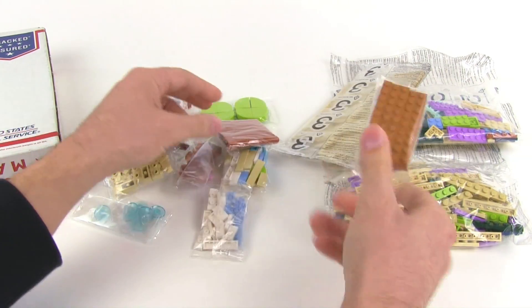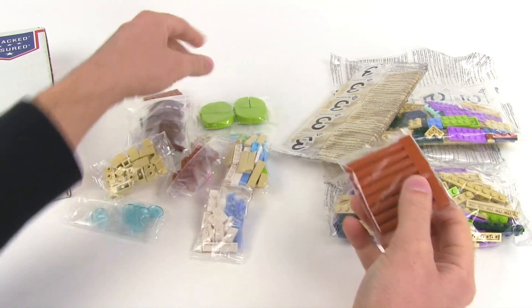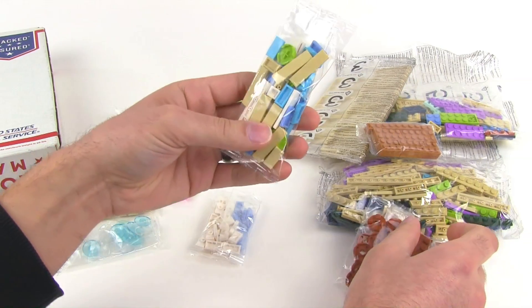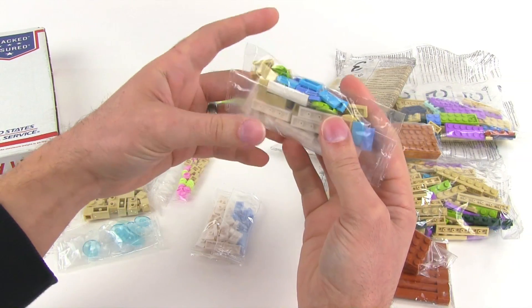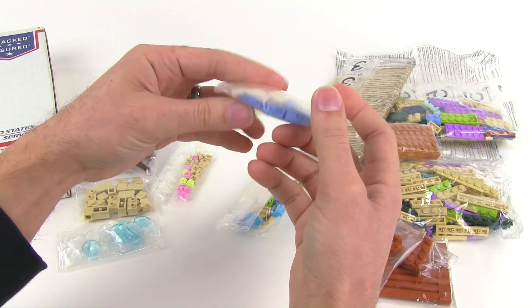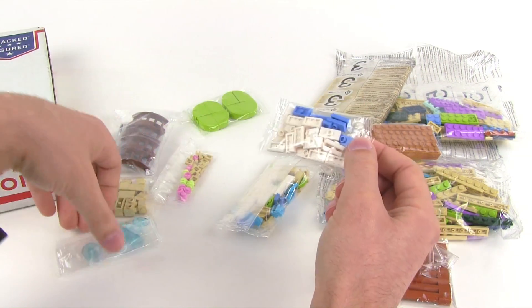These are the dark flesh color, and these are dark orange. These are all tiles — just a relatively small number of tiles, just getting some stuff. Jumpers — got some medium blue jumpers also.